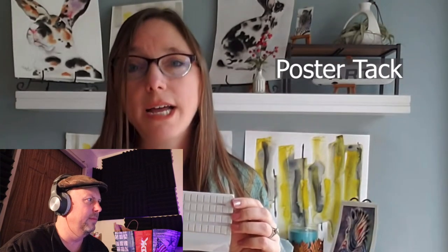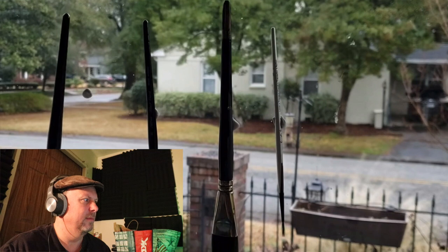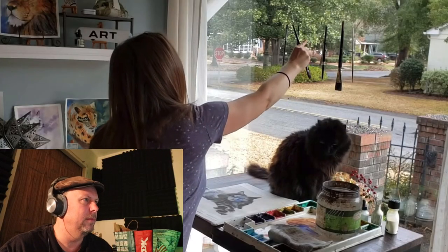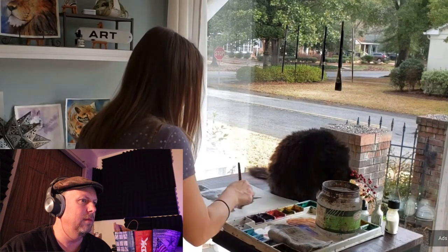Hack number one is poster tack from Amazon. Poster tack is great when you need a way to hang your wet brushes so they can dry properly — just attach it to any hard surface, stick your wet brushes on, and you have a proper way to hang and store your brushes. You can lay them flat too; the water drips out without getting into the bristles. This is a clever hack — she has a really tight studio, very tidy for watercolor work.